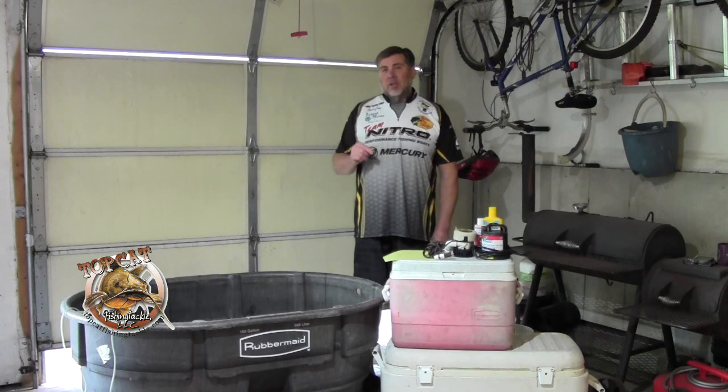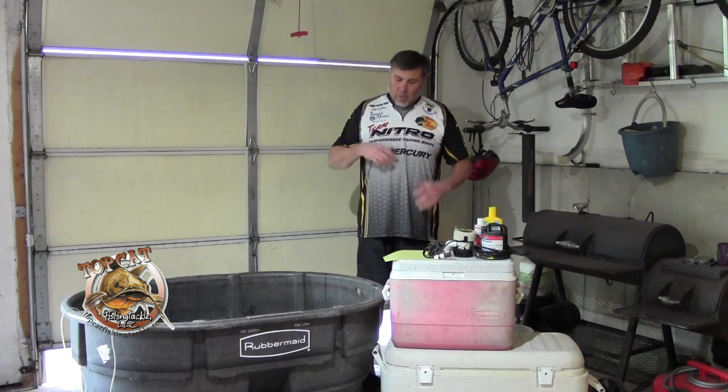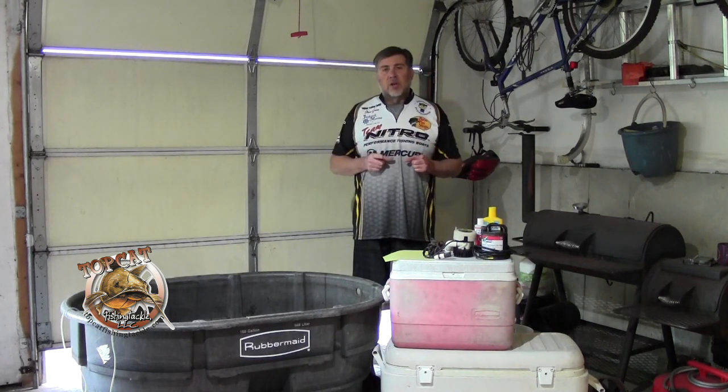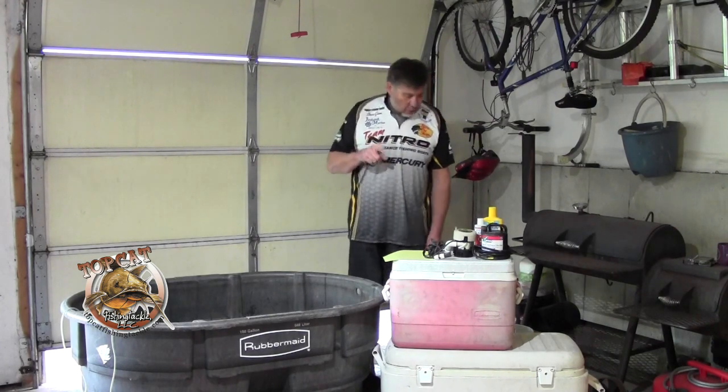I spend a great deal of time trying to catch and manage bait. The better my bait is, the better my fishing experiences are. So I put a lot of time and effort into it. Again, if you dig any of this, subscribe to our YouTube channel, topcatfishingtackle.com, and stay tuned. We've got a lot of stuff going this spring. Thank you very much, take care, bye.